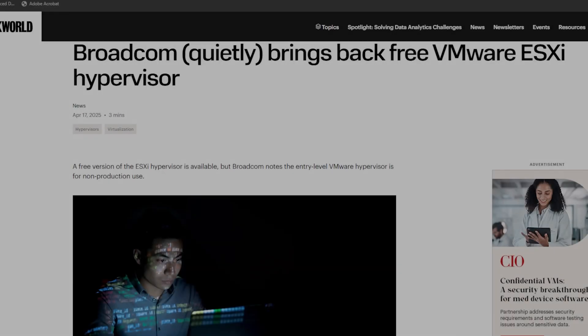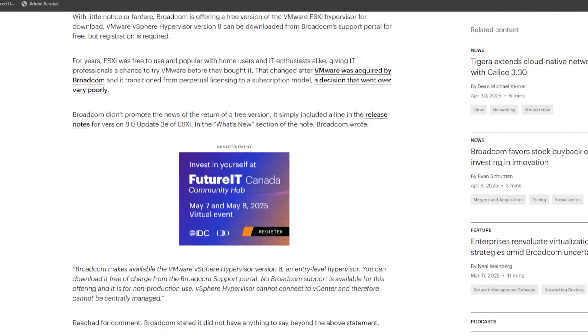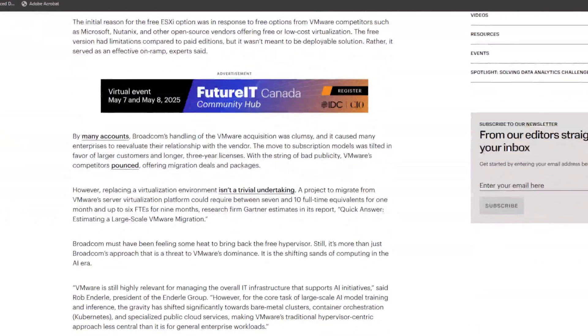VMware has quietly brought back its free ESXi hypervisor. The new version surfaced in the release notes for ESXi version 8.0 Update 3E and you can download it free of charge from the Broadcom support portal. This move comes after VMware discontinued the free version over a year ago when shifting to a subscription-only model. The reversal seems to be a response to community feedback and competition from other virtualization platforms.